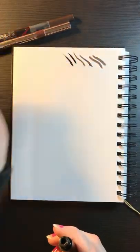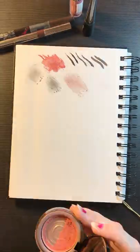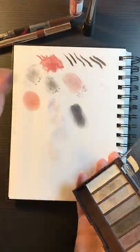First, I like to test the makeup in a sketchbook to see how it might look. Eyeliners and lipsticks are definitely the easiest to work with, but powders can work too.